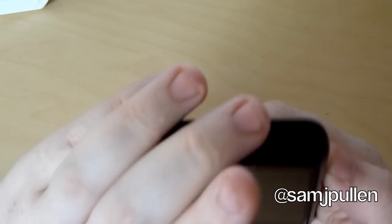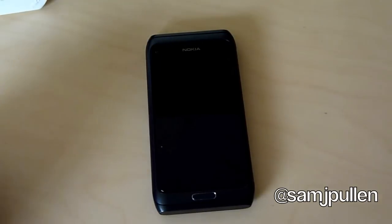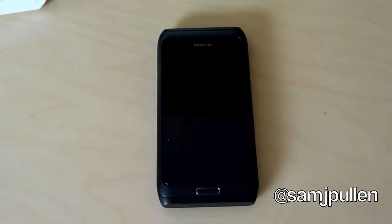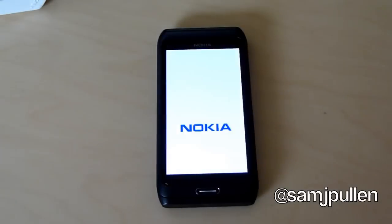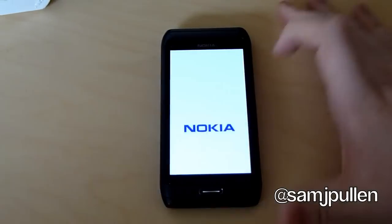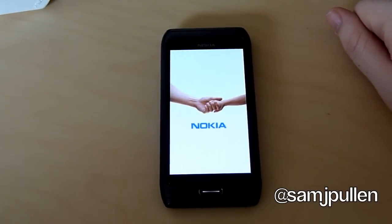So we'll just put that on really quickly just to see what the booting is going to look like. I'd like to thank the guys at One World for this. Again, it's a review unit so it's not a true unboxing so to speak, but anyway here we go. I believe you're going to get the standard Nokia music when it launches up. Good old Nokia.